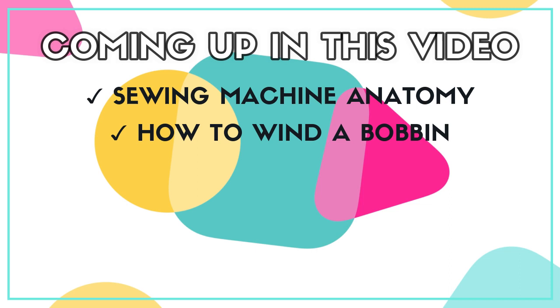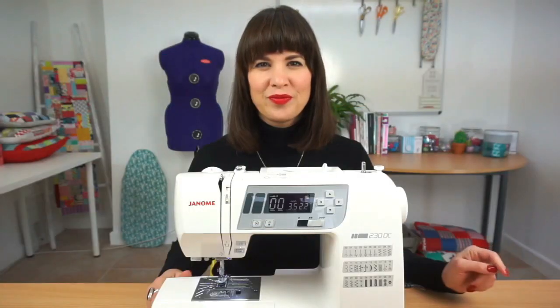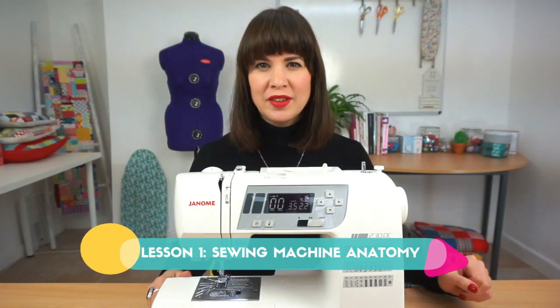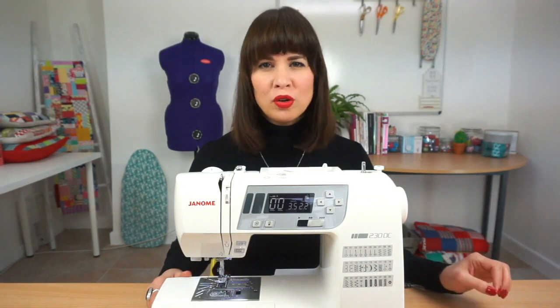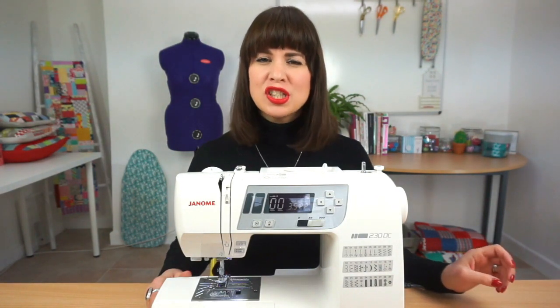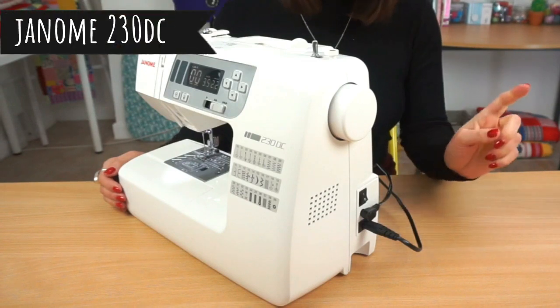Most importantly, as we tell all of our beginner sewers, sewing should be fun. So don't feel stressed about it — this is going to be a fun new hobby for you. Just take the pressure off and let's walk you through one tiny step at a time. In this first lesson we're going to walk you through the anatomy of a sewing machine, so let's start with power.